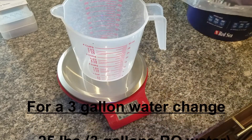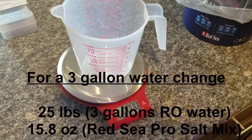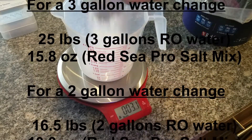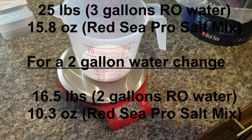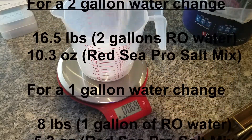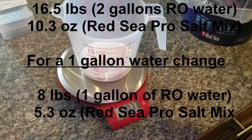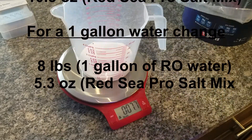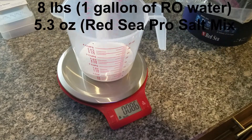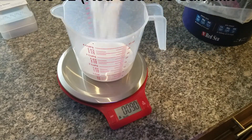First off you want to have your two gallons of RO water all ready to go. Or like me, I weigh out my water to 16.5 pounds, which roughly equals about two gallons of RO water. The reason why I weigh out my water is just to make sure everything is consistent from batch to batch.